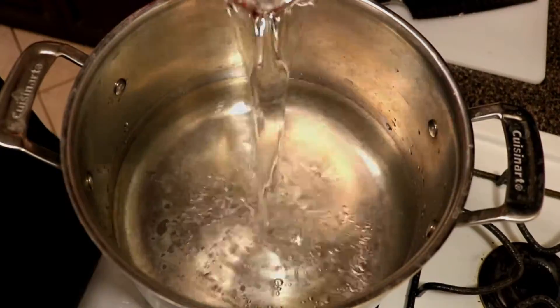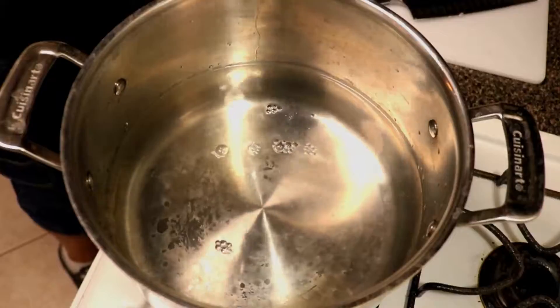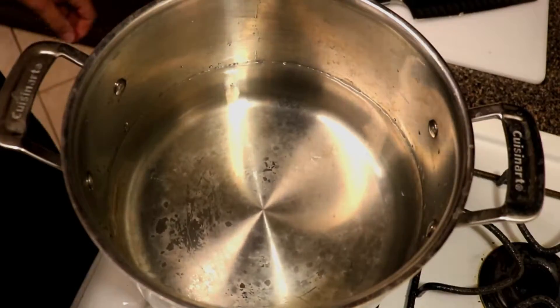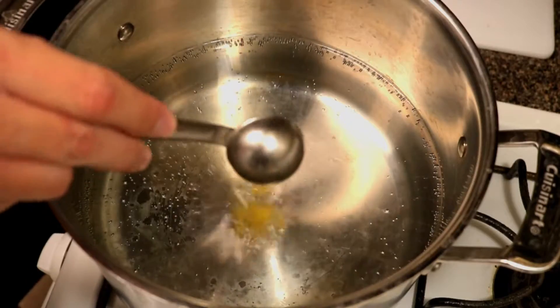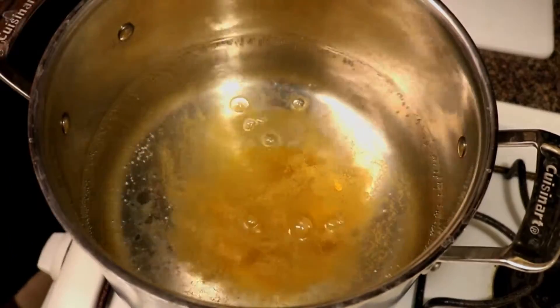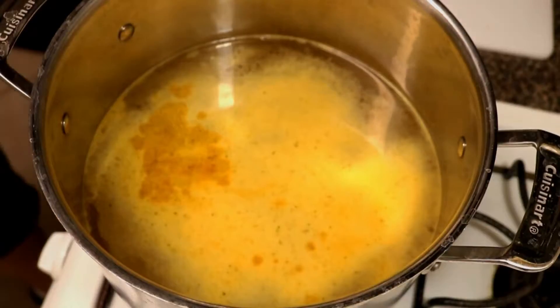Now, it's six cups of water per pound of beans, so I'm using two pounds — that's 12 cups of water — and we're gonna go ahead and start heating it up. I like to use chicken bouillon on this to add some good flavor, so we're gonna be adding two tablespoons of chicken bouillon in there. You can also replace some of that water with chicken stock if you'd like.